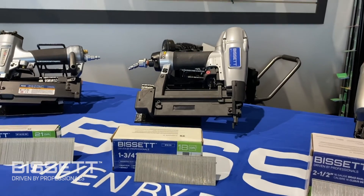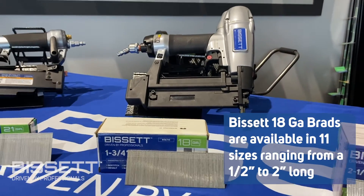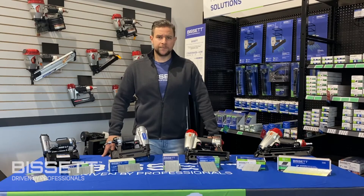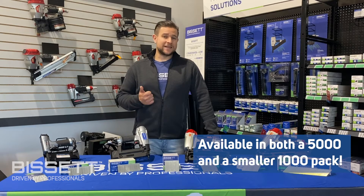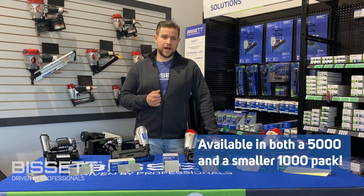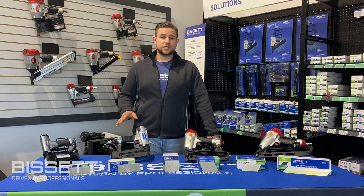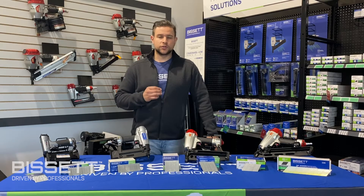On to the most popular finishing nail, the 18 gauge brad nail. Bisset 18 gauge brad nails are available in 11 sizes ranging from 1.5 to 2 inches long. They are also available in stainless steel in both 5,000 and 1,000 count packs. 18 gauge brad nails are popular with both professionals and DIY users and have the widest variety of tools to choose from.